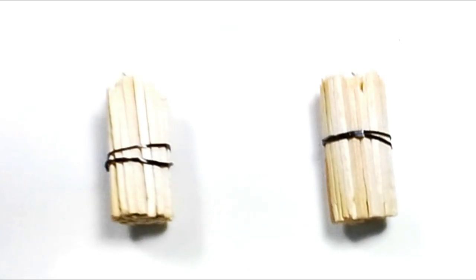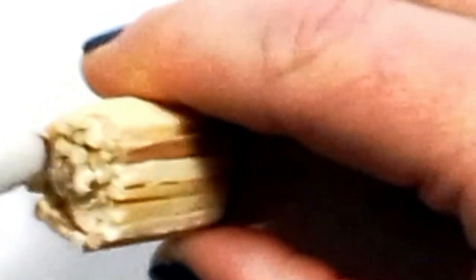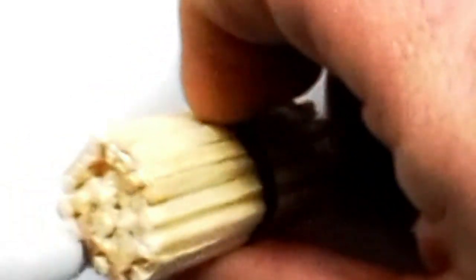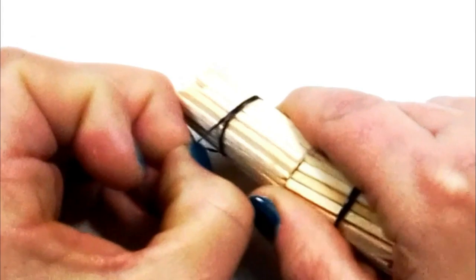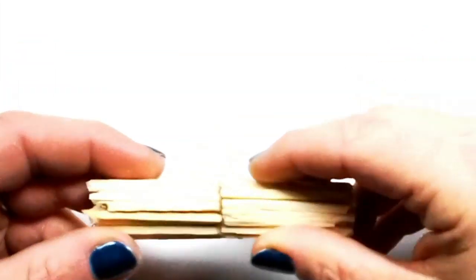Repeat this step again to get two pieces, then apply some glue over the entire base of one of the pieces. Then apply the base from the other piece onto it. Once the glue is set, remove the plastic bands and place it aside.